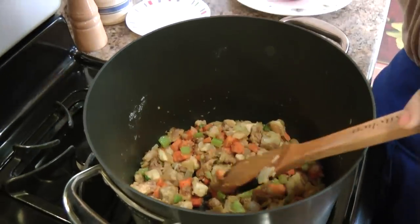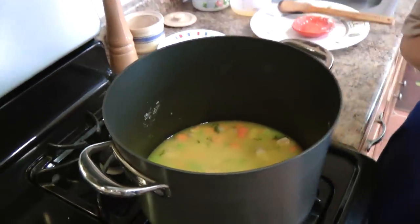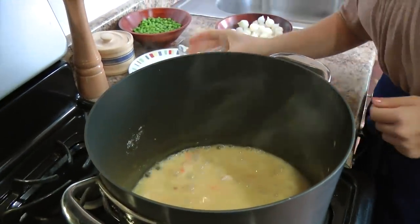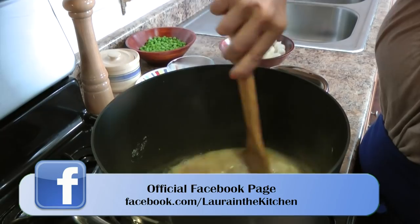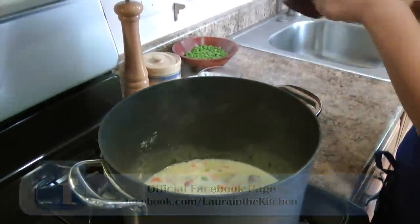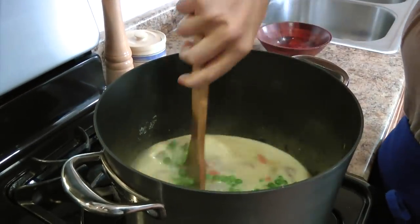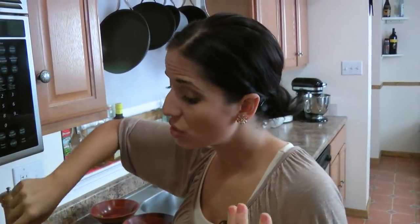Perfect. Now we're just going to add in our chicken stock. Give that a stir. I have my heat up to medium-high — this is going to come up to a boil. Once it's up to a boil, you're going to let it cook for about 15 minutes or so. That looks perfect. Now I'm going to add in some heavy cream just to add a little richness — nothing wrong with that! Now we're going to add our frozen pearl onions, which have been defrosted almost all the way through, and our frozen peas. You can add fresh pearl onions and fresh peas if you want to, but peas are not always available, so I use frozen.